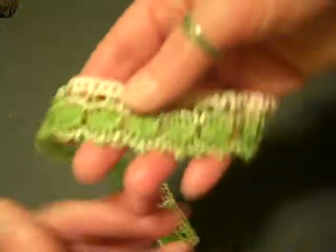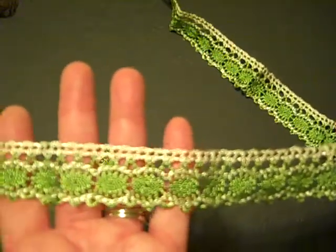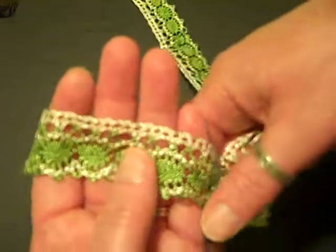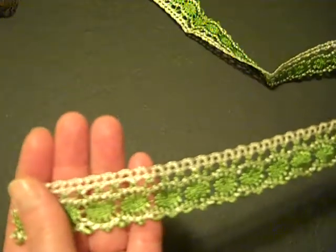And here is a really cool green and white — looks like crochet trim. Isn't that gorgeous? I mean, I just look at these and I'm thinking, oh man, I've got to get crafting. I've been so busy with my lace I haven't had any time to do any crafting.